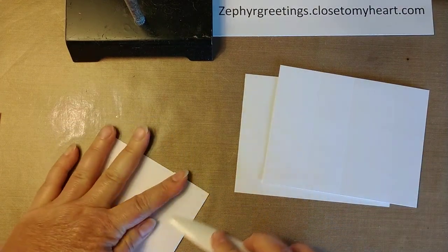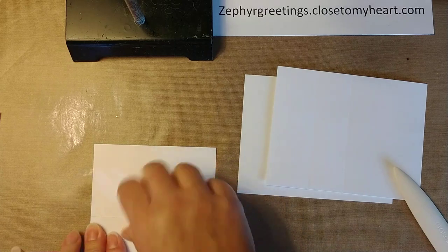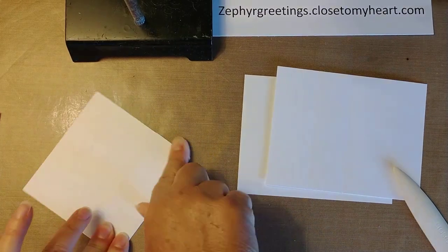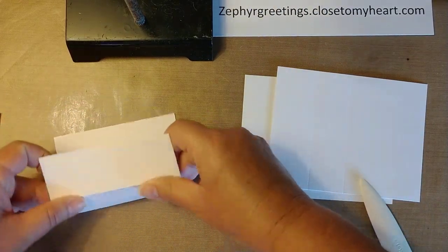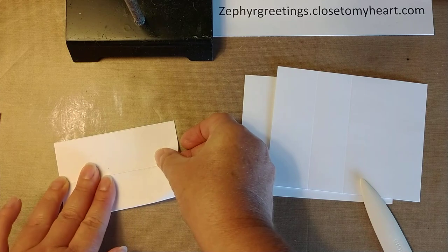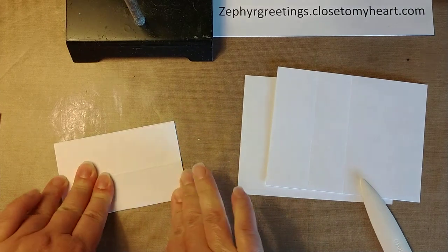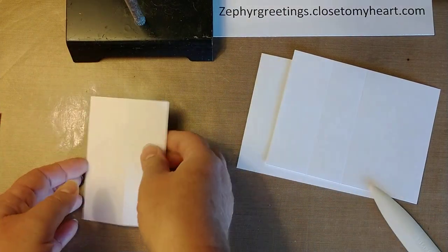Use your bone folder to make sure they're nice and straight. Fold them in. Okay, there's one.